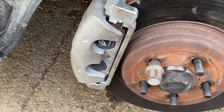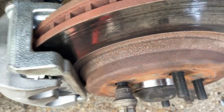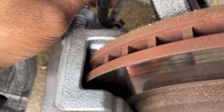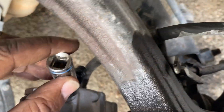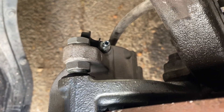Out with the old, in with the new. New caliper. Now I just got to bleed this — open this bleeder and let some brake fluid come out. I just filled up the master cylinder. I just got to bleed this, let it stay open until brake fluid comes out. She doesn't look like it's coming out, though.